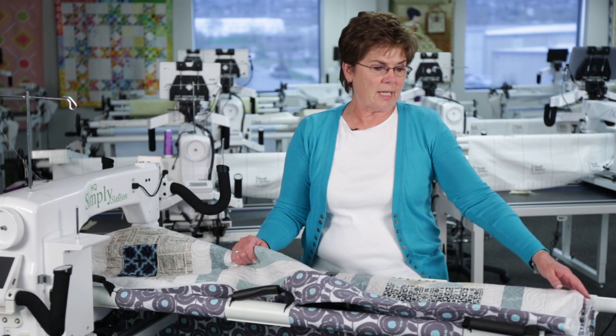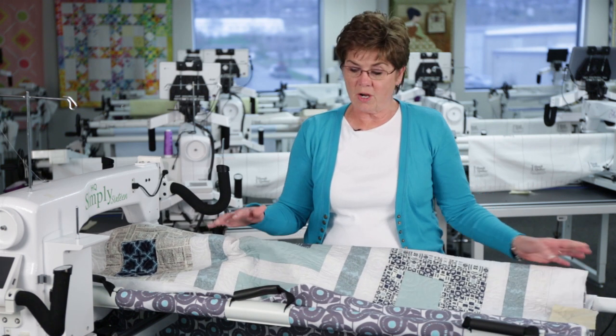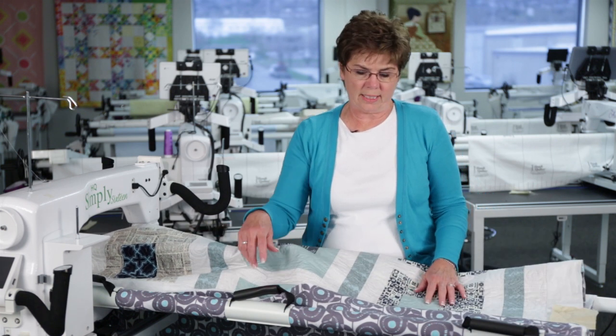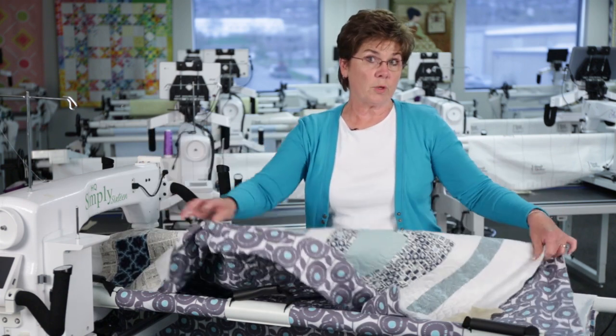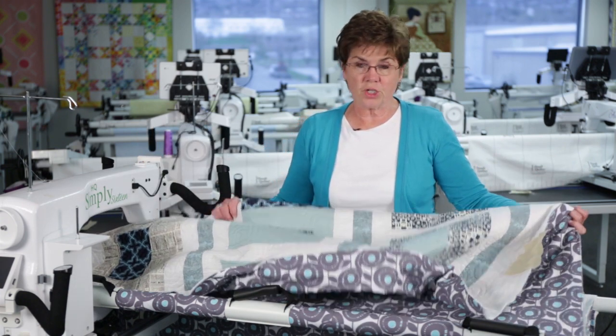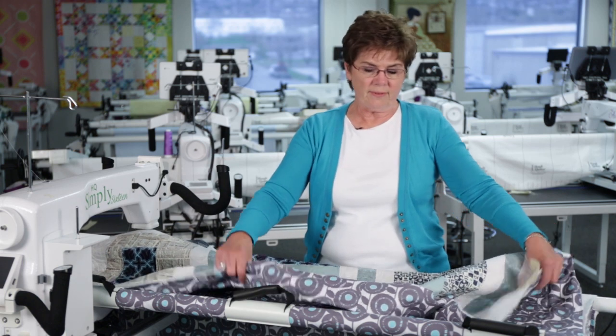Hi, I'm Marie Eldridge, and I'm here in the Handy Quilter Studio. I have a quilt on the little foot frame that I have almost completed quilting. I have most of the quilt done, and I'm going to show you how to manage your quilt when you have all of this done.